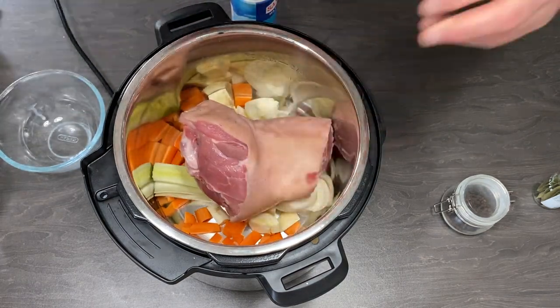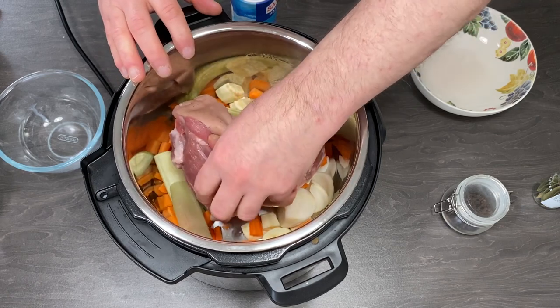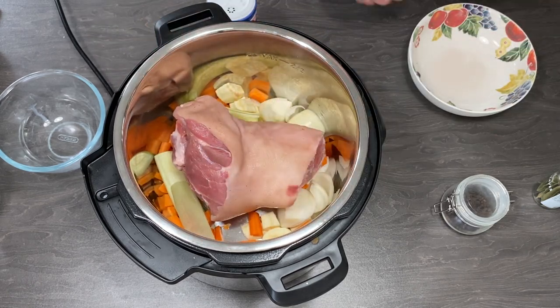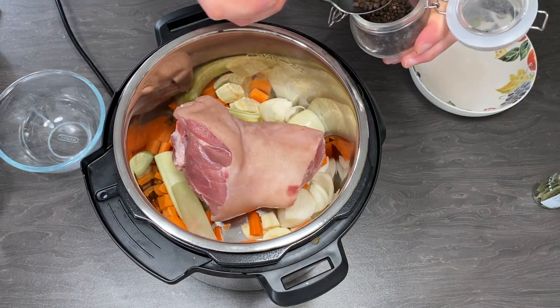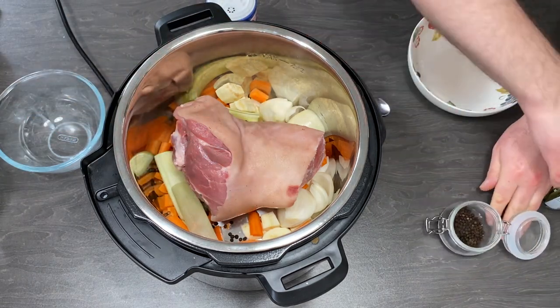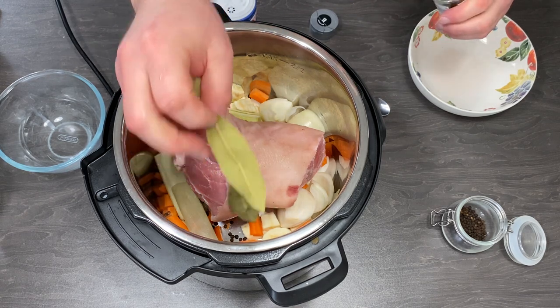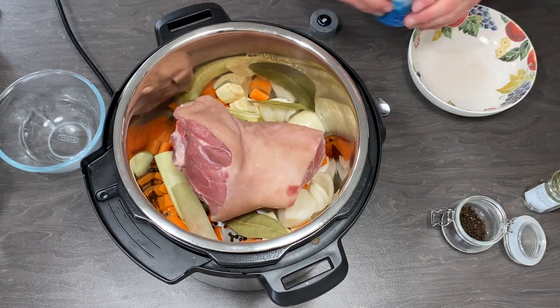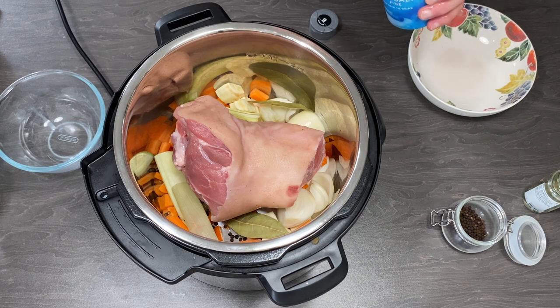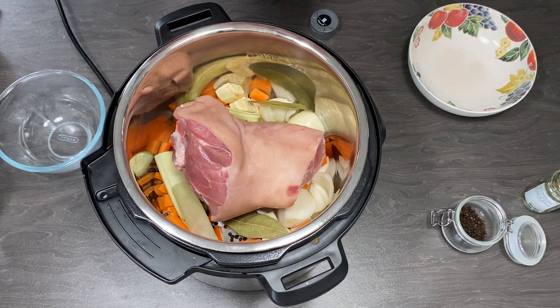Vegetables — it is the usual vegetables you use in stock. That means celery stick, carrot, onion, leek, half a teaspoon of black pepper, two bay leaves, and about one teaspoon of salt and water. That's it.